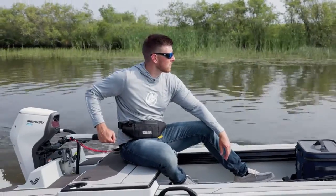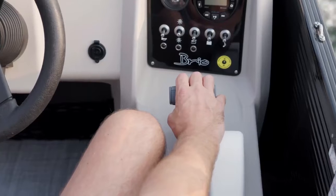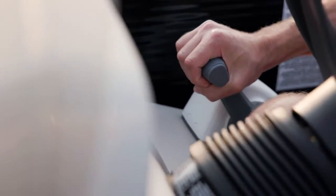There are tiller models with an integrated digital display, and there are remote models that pair with digital controls and a dash display.